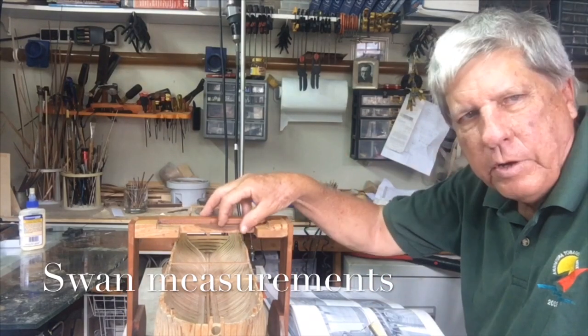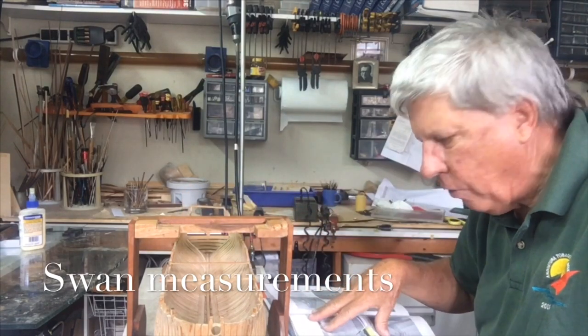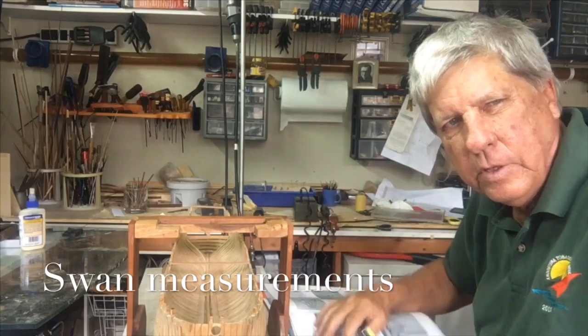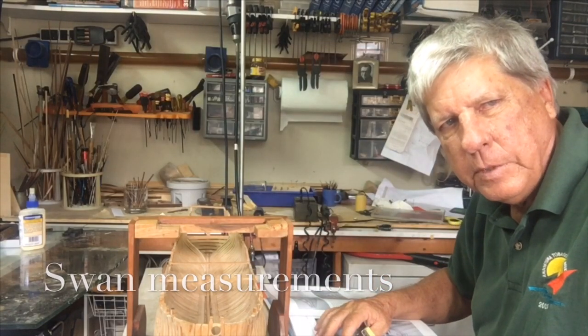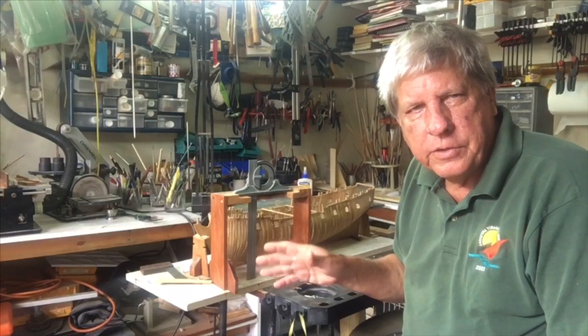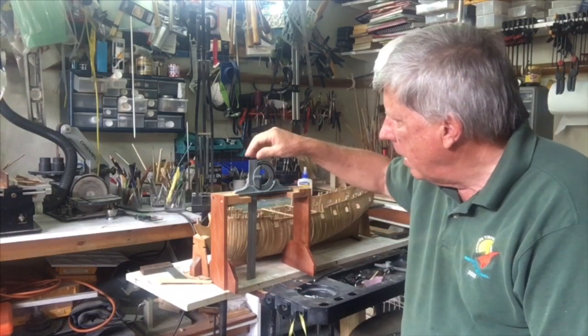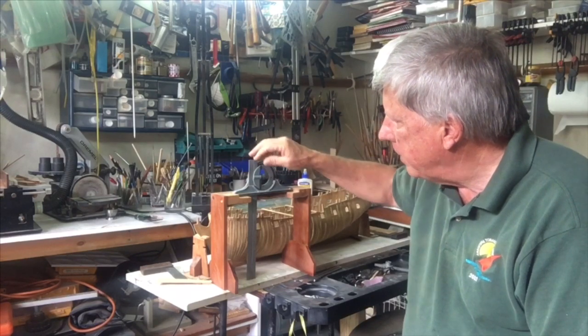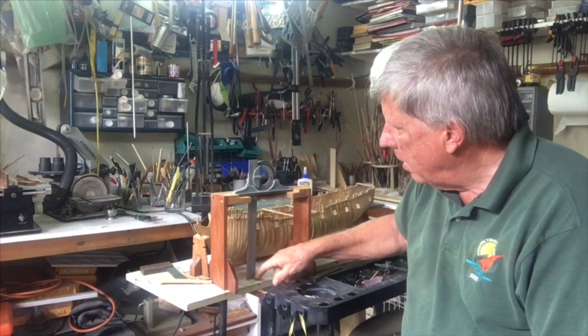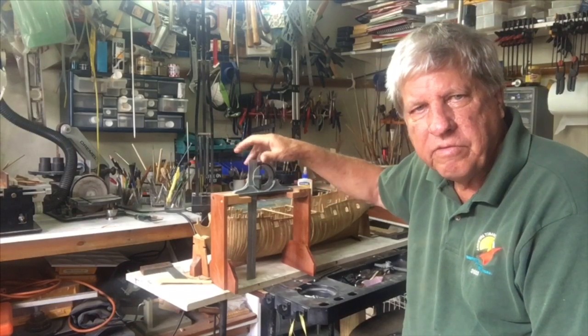I'm also going to modify this to build it similar to Greg's, so I'll actually have both options available to me. The exact dimensions don't matter because you'll have to make it up based on the size of your model, and what really determines the height is the level of whatever commercial unit you get to fit into the piece that you make up.